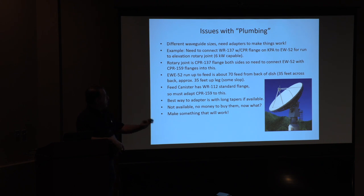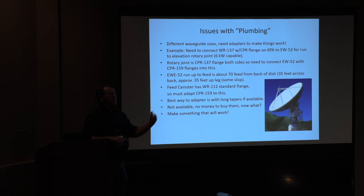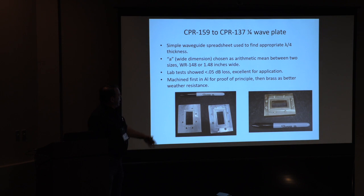It doesn't need to be gold-plated, it just has to work. The best way to do these transitions, of course, would be like what Brian Justin showed — nice long tapers, they always work. That's part of what I teach in my microwave class: one of the rules of microwaves is anything works if done gradually enough. Unfortunately I can't get all these tapers, and if I order them they're expensive and will take months. So what do you do? You make something — that's the ham radio initiative. I designed quarter wave plates: going from WR-159 to WR-137, if I use a quarter wave plate, reflections cancel because a reflection here and a reflection there are halfway out of phase.